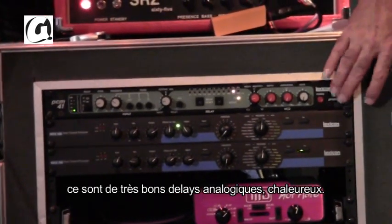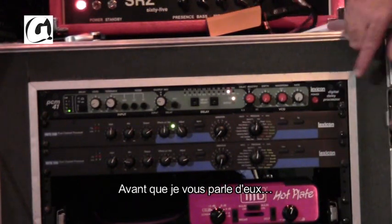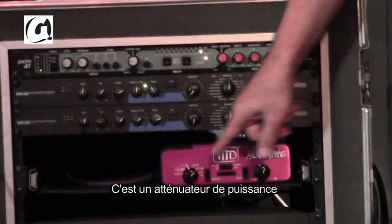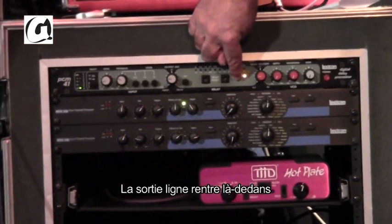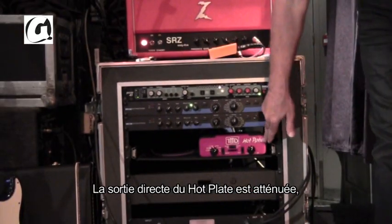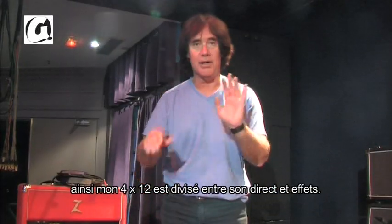Then I have two Lexicon MPX 100s. The speaker out goes into a Hot Plate made by THD — this is a power attenuator with a line level out. The line out feeds the effects return of an amp, and the dry out of this gets attenuated — turned down — and goes straight into a speaker. So my 4x12 cabinet is wet-dry.